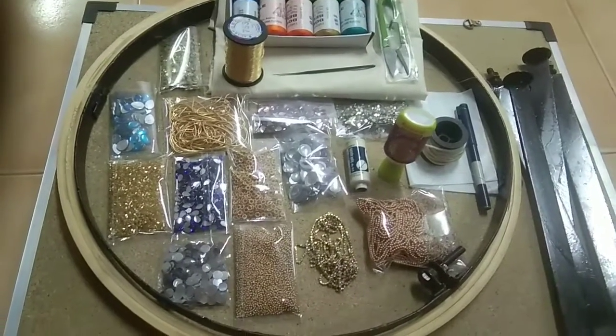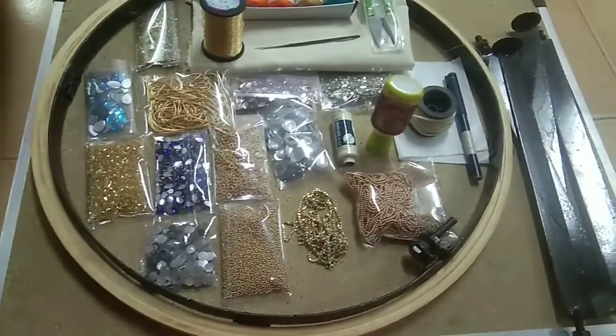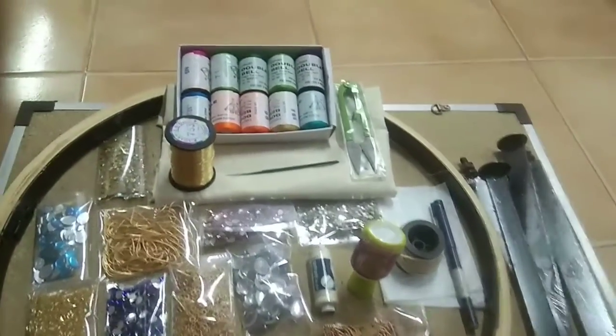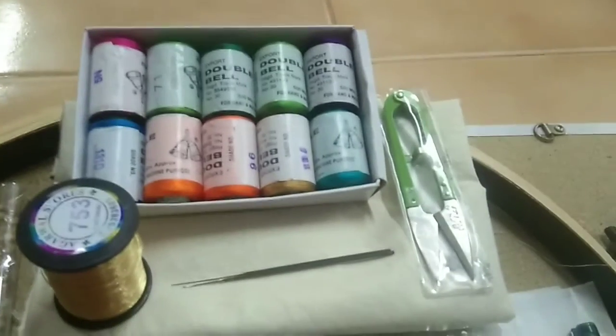Hi friends, this is the next video — the complete kit of re-embroidery: 18-inch frame with the stand, 10 number silk thread, primer, jari thread, end with the mana, and the re needles.